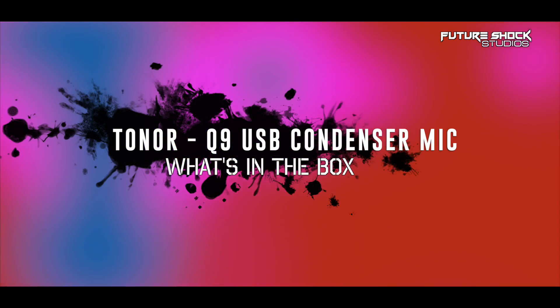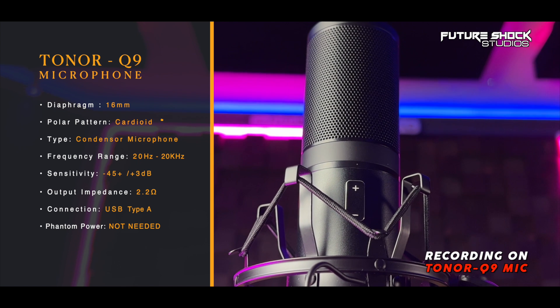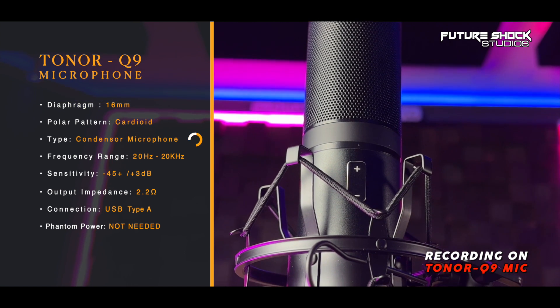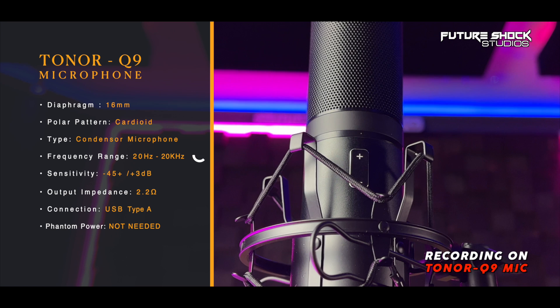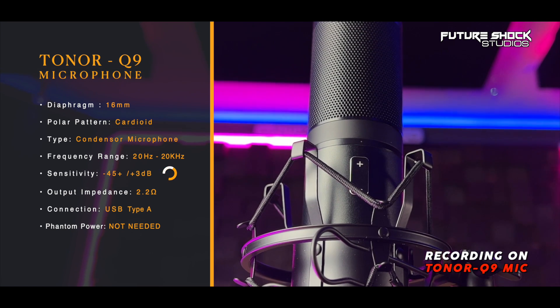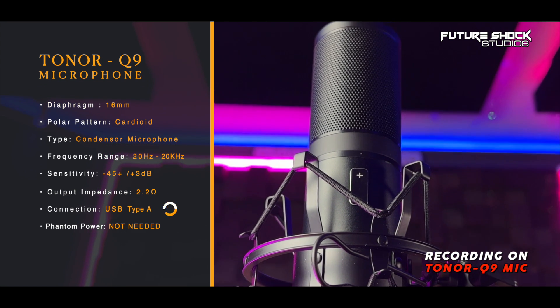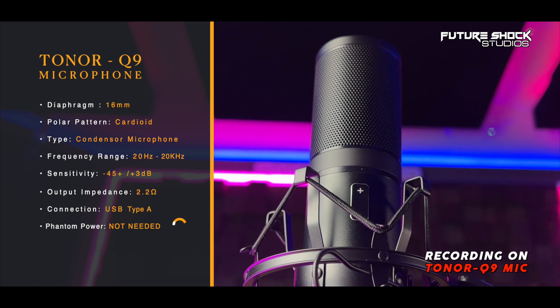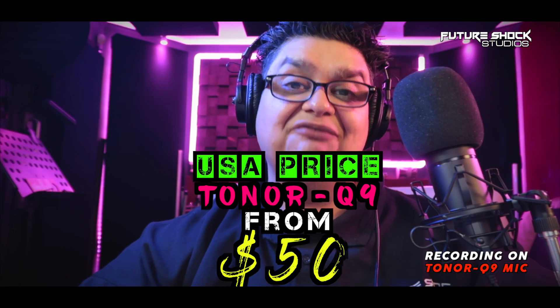Let's check some of the technical specifications for the Toner Q9 condenser USB microphone. It comes with a 16mm diaphragm, the polar pattern is cardioid, and it's a condenser microphone. The frequency response is 20Hz to 20,000kHz, sensitivity is -45dB, and output impedance is 2.2K. The plugin type is USB — there's absolutely no need for 48V phantom power as it's powered by the USB. In the UK at the time of making this video, it sells for around £50, and in the USA around $50.